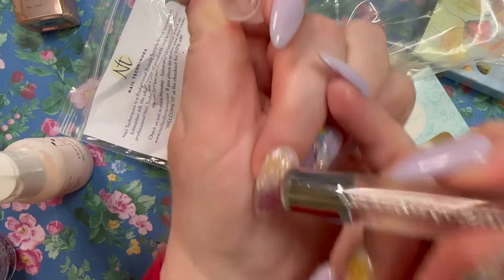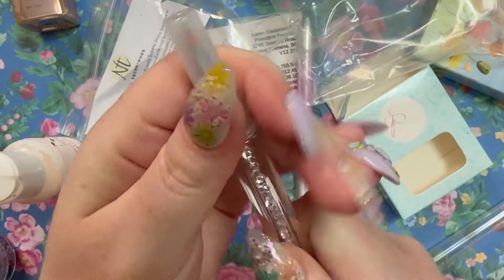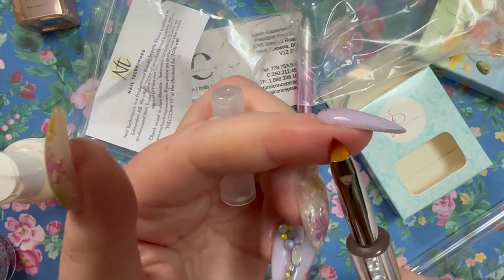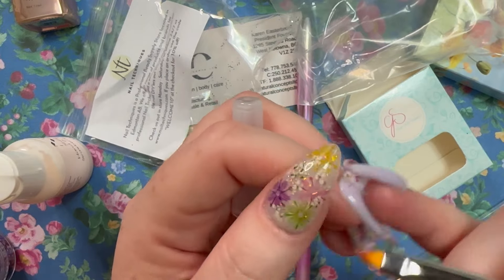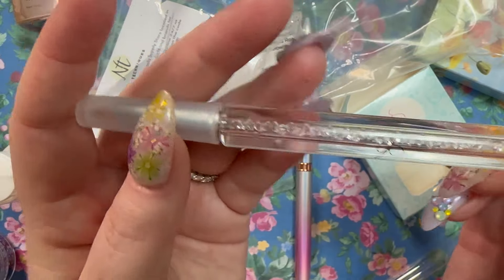The next thing is a cleanup brush with a really tiny stamper on it — similar to my Maniology one that I glued back together. If you really want to do tiny detail work, the head on this one is so small. There's also a cleanup brush — I have to try it as both a cleanup brush and a watercolor brush. It's really cool and has branding on it.